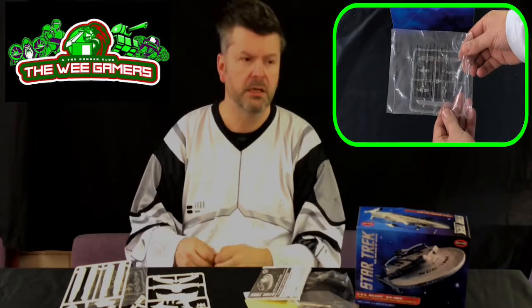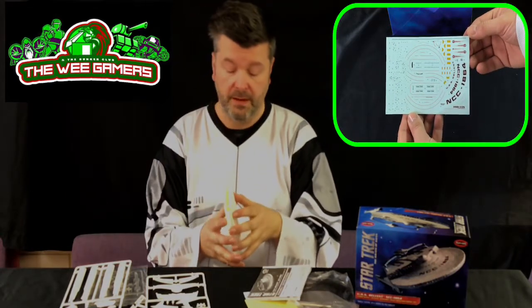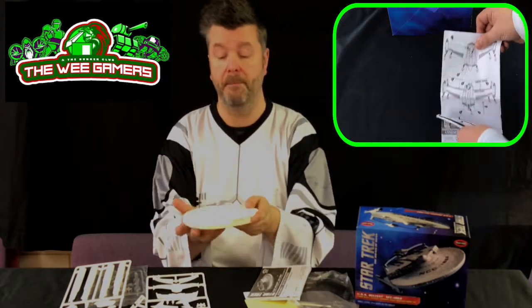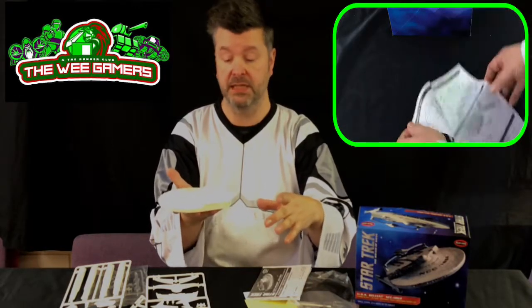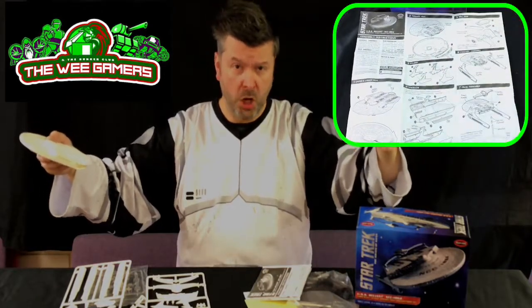They do recommend you paint the sub-assemblies first. It's funny that even in a snap-together kit they still recommend building sub-assemblies. It's not a bad size — it's not going to get much bigger than this, about nine inches long. The larger one would have been about 17 inches long — that'd be awesome, and I would have done lights in that.